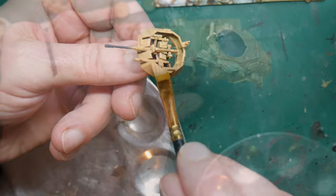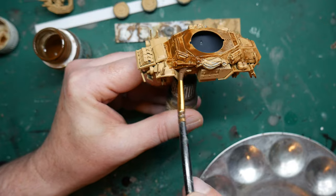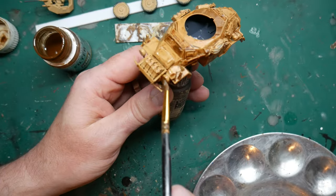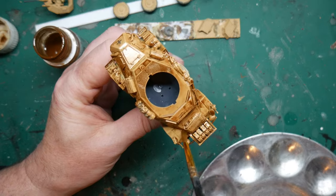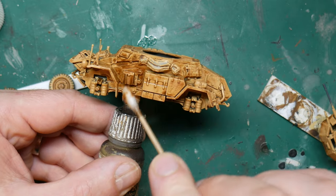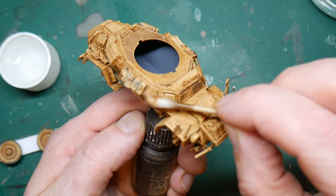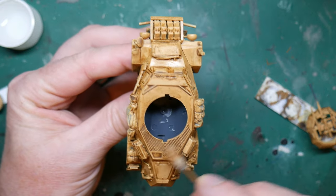With the vehicle dry brushed, I turned to the filter — for this I'm using MIG filter brown for dark yellow. This is an enamel wash with a very strong capillary action, which means it gets right into the nooks and crannies of the armoured car. I gave the model a thorough wash ensuring good coverage across everything including the wheel hubs and turret. It goes on quite dark initially but dries with a really nice texture. One of the good things about the filter is that it can be reactivated with white spirits, so using a cotton bud dipped in white spirits I wiped off some of the filter where it had gone too thick, leaving it in the recesses to create a nice grime and shadow effect.